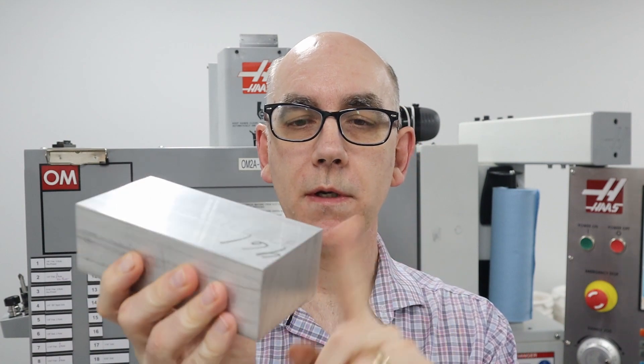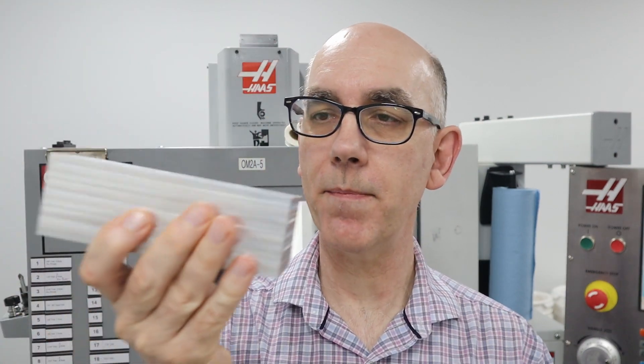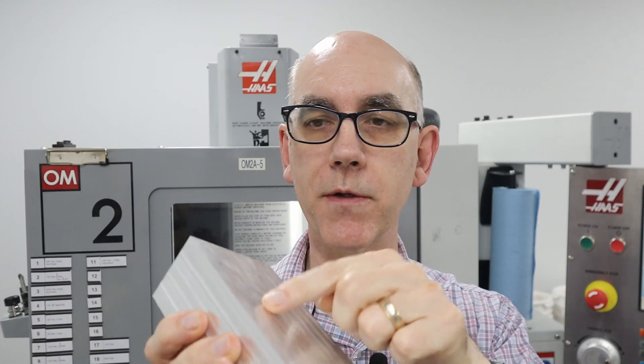His approach allows you to square things up on all six sides, so the six sides are perpendicular to each other and parallel to each other. But what I'm going to do, which you can do with a CNC machine, is take his technique and get precise dimensions right away. I have a chunk of aluminum which is roughly two inches by three inches by six inches, that I want to square up and mill to 150 millimeters by 75 millimeters. Let me take you to the machine and show you the process — it's really easy and I love this technique.